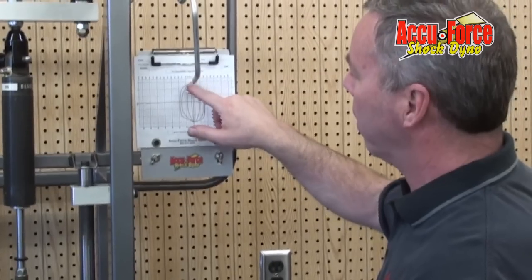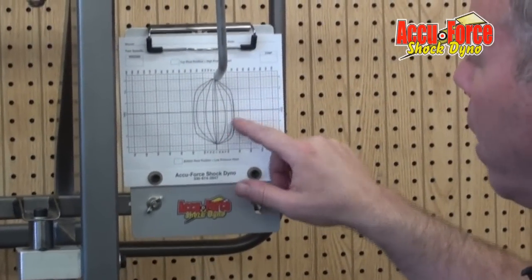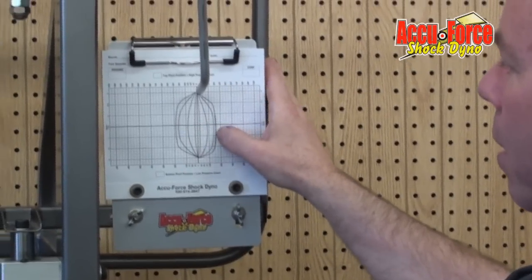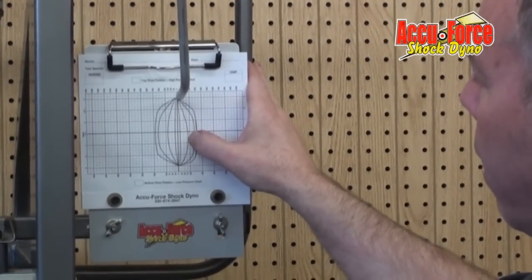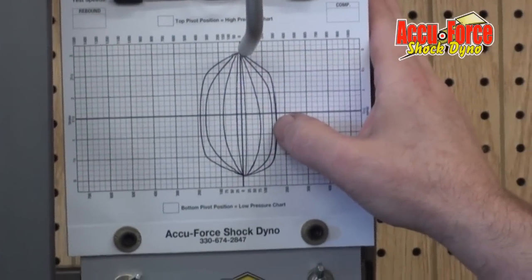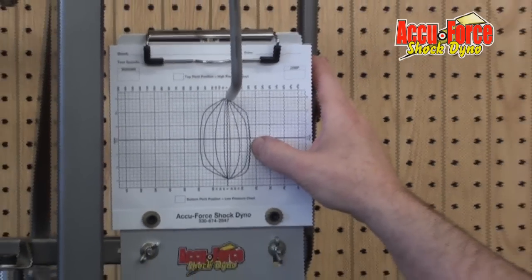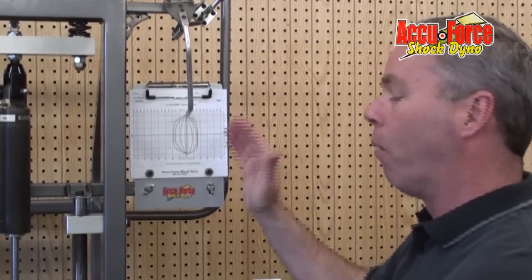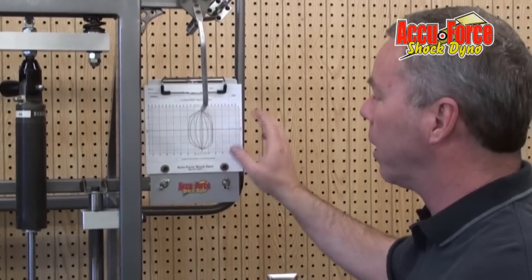Like this shock — as it sped up, it actually started building a nose in it; it came over and went down. We can also see what kind of piston is in the shock. This particular piston is digressive. From 1 to 3 inches per second, there was close to a 75 pound increase. From 3 to 5, it was only 50. And from 5 to 7, it was not quite 25 pounds. In other words, it digressed as it sped up — it always built more pressure, but it digressed. A linear piston — linear being the faster you go, or equal speed increase — will typically have an equal pressure increase.